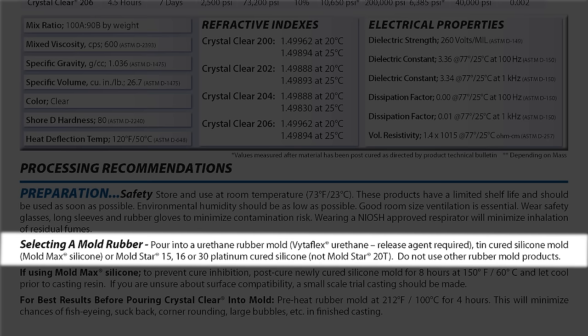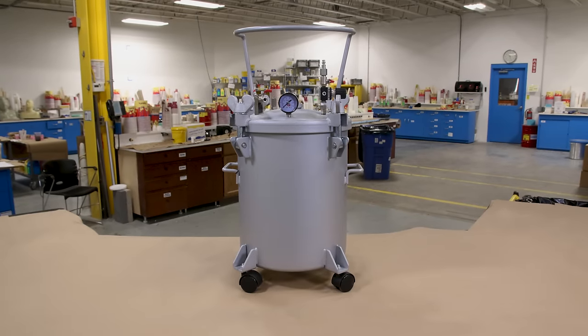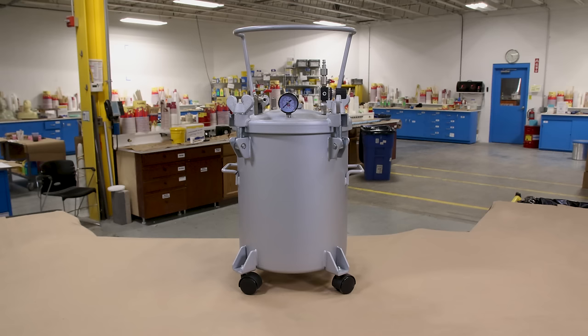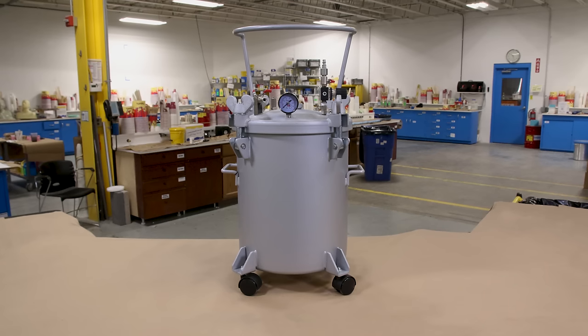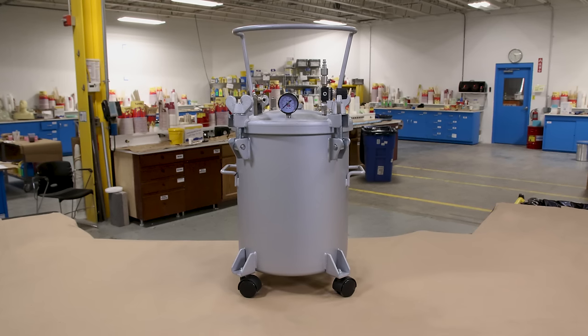I also want to keep in mind that I want to cast these with absolutely no air bubbles in them. So I'm already setting myself up knowing that I will be using a pressure pot for the mold making process as well as the casting process.